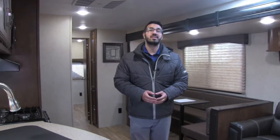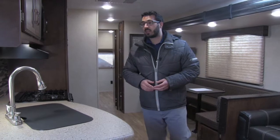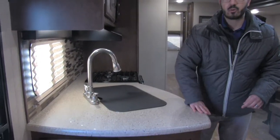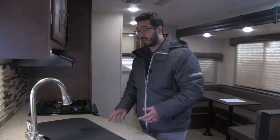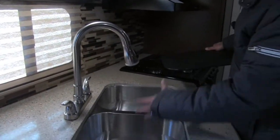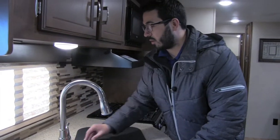Welcome to the inside of the 2017 Sporttrek 322 VBH. This particular model is in the brownstone interior, with a nice open floor plan. Over here at the kitchen, you have good countertop prep space. They did a very nice job — they give you a sink top cover, and the seamless countertops are an upgrade this year, which definitely gives a nice aesthetic and holds up a lot better. Removing the cover, you'll see it's an undermount double bowl stainless steel sink, which makes it easy to wash and dry dishes. And you have the pull-out high-rise faucet to further aid with that.